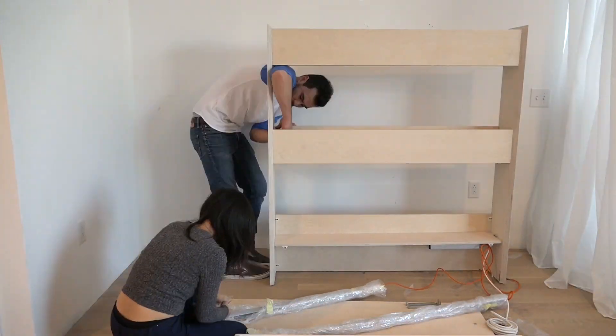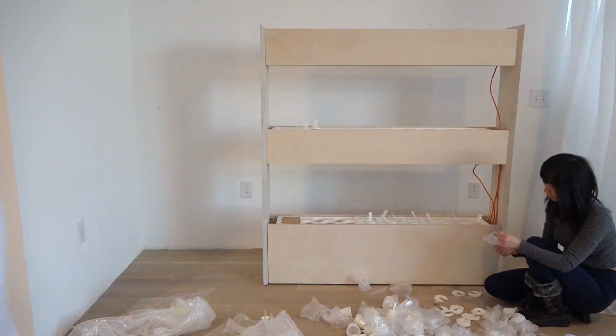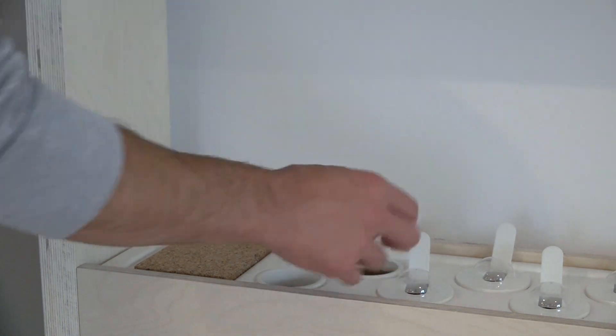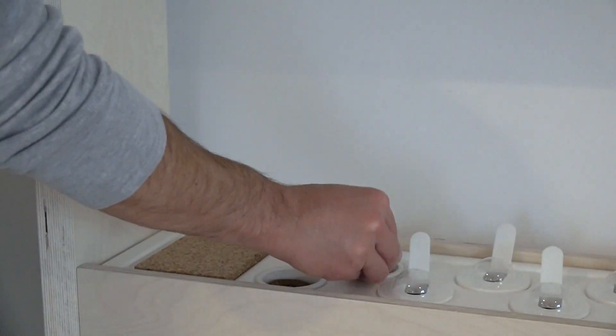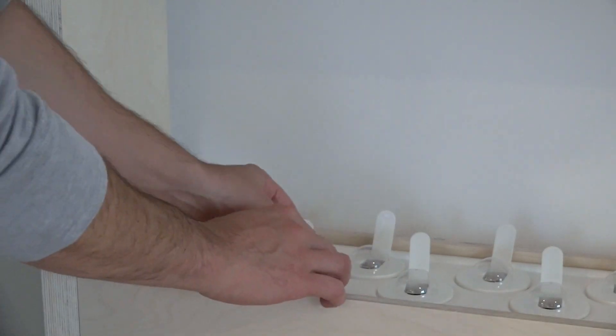The system is comprised of LED lighting strips, water reservoirs, little plastic pods for the plants, and a plywood housing. The seeds come in these packaged little capsules that are made of a smart soil they invented, which provides all the nutrients that the plants are going to need.